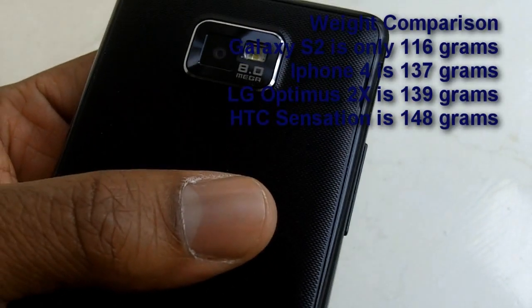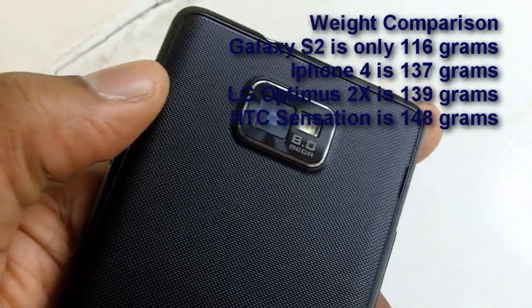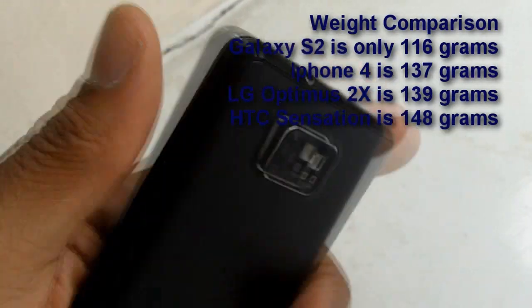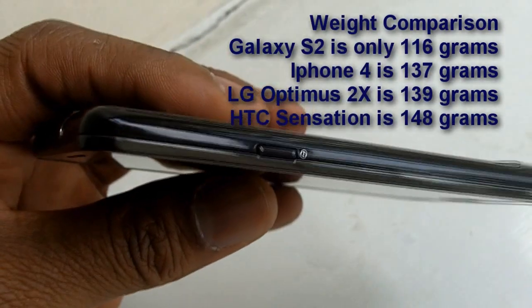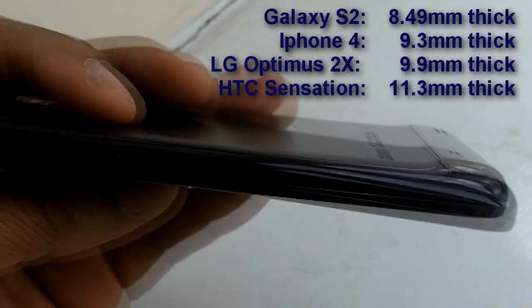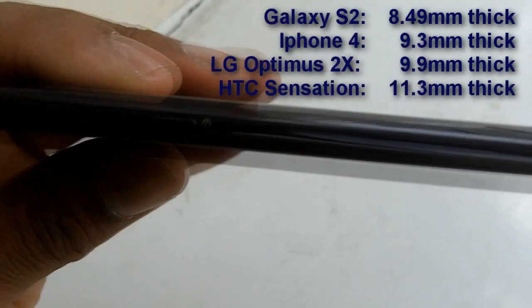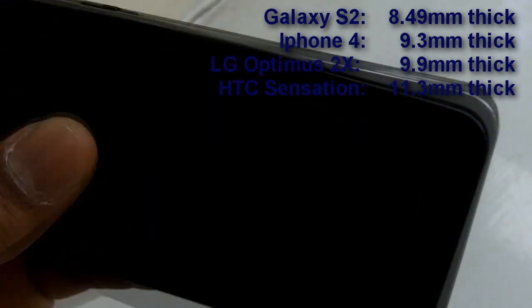In terms of the weight of the phone, it is very light at only 116 grams, much lighter than the iPhone 4 or the upcoming HTC Sensation. Also in terms of thinness, it is very thin at 8.49mm compared to 9.3mm of the iPhone 4.